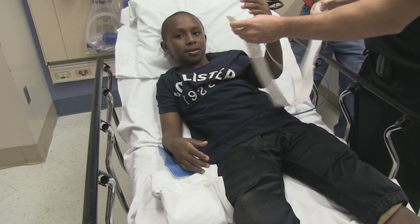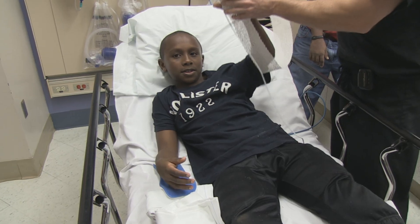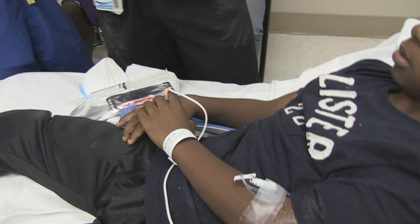You fell on your hand like that, or how'd you fall? I fell on my wrist. On your wrist? It's just going to be a little bee sting, okay?